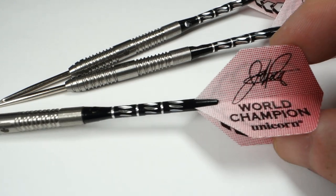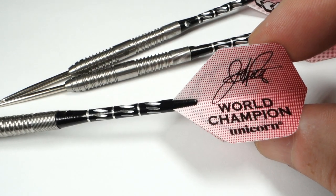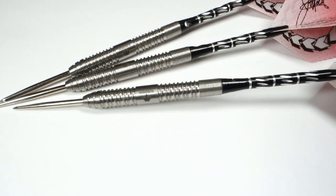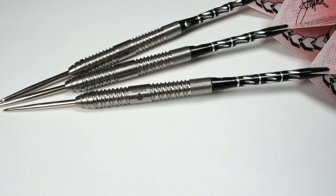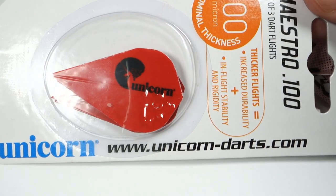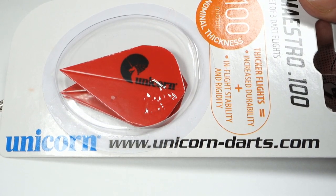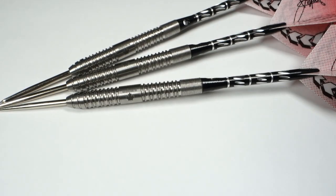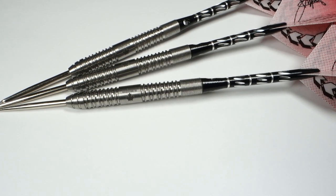I will not be using the stock flights — they're so difficult to replace, so back in the package they go to keep them in mint condition. Instead, I'll use the Unicorn Maestro DXM flights — really small ones that Phil Taylor used to use. We'll put those on and get these things on the board to see how they fly.